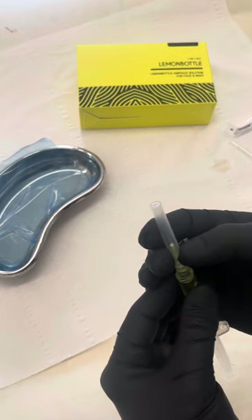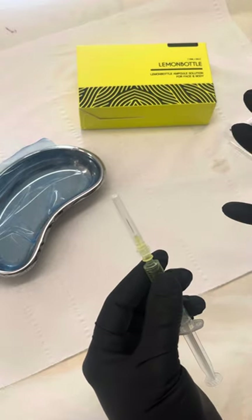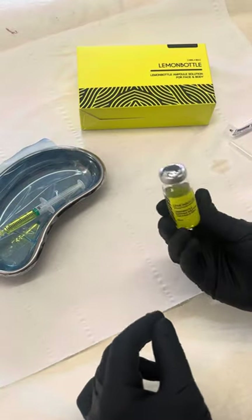One of the other reasons I would not insert the treatment needle into the packaging to draw up the product: one, it's not sterile, but also that's going to blunt the needle before I use it on my client. Always use a different needle. So that is syringe one — I will then keep going with the rest of the product.